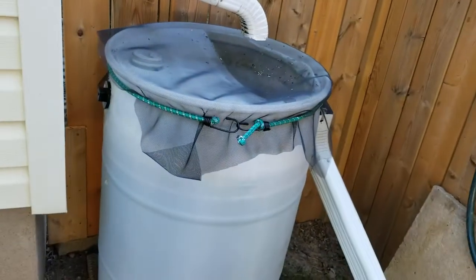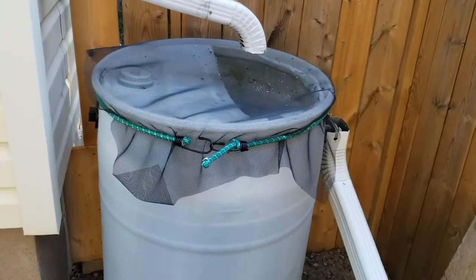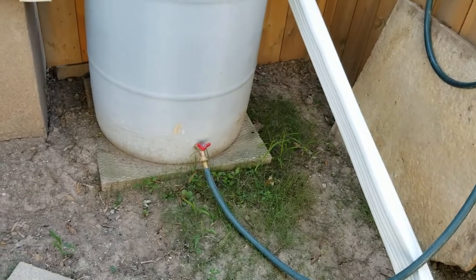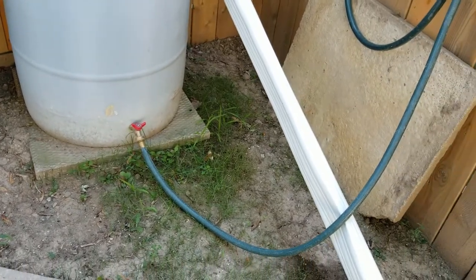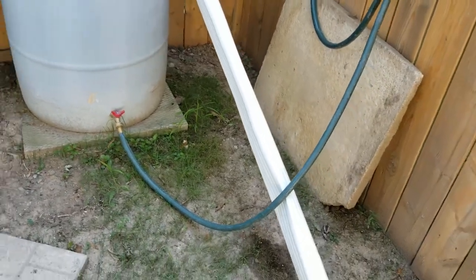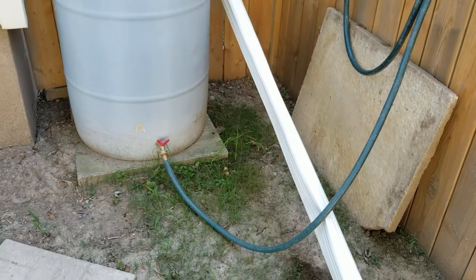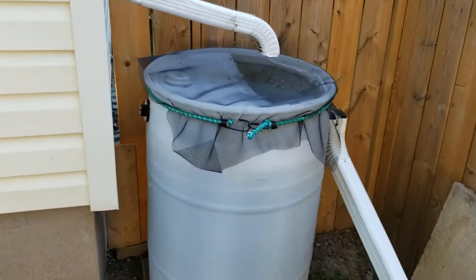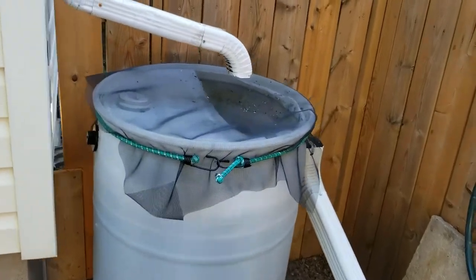The barrel fills up quite quickly once we get a good rainfall. Basically all I use it for is to water the flowers and the plants. Here in Ontario where I live we pay for the water, so this will hopefully save a few bucks and I don't have to use the tap water from the house.